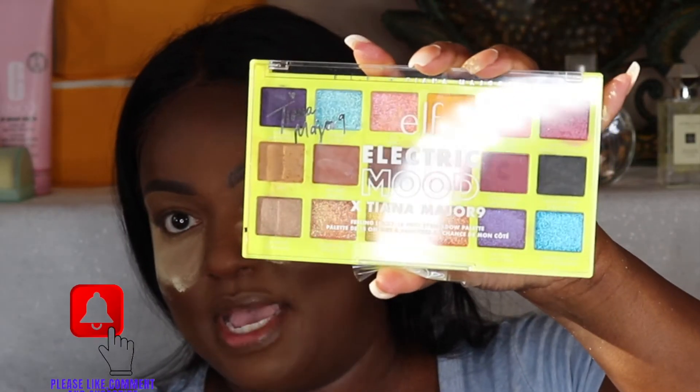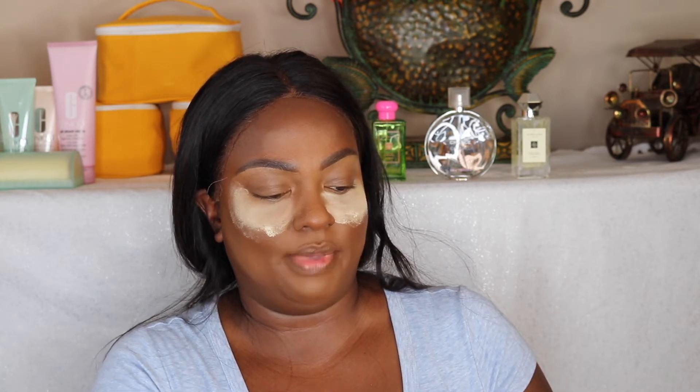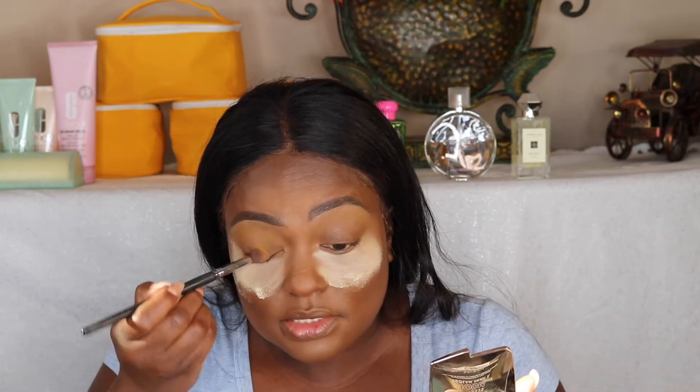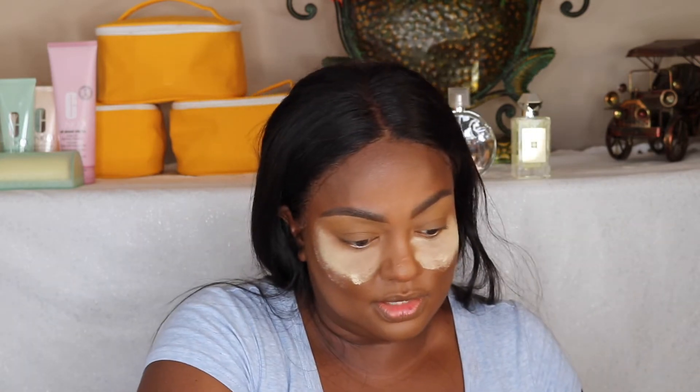I'm going to be using this palette — there are a lot of pretty colors in it. This is the elf Electric Mood x Tiana Major 9 — the Feeling Lucky 18-piece eyeshadow palette. The color payoff was pretty good. I'm going to start with the yellow color, using this Sedona Lace EB13 blending brush. Let me set this down first because I don't want it to crease — I'll put this all over the lid. This color right here is called Yellow Tie.